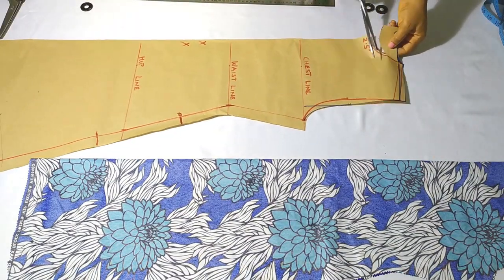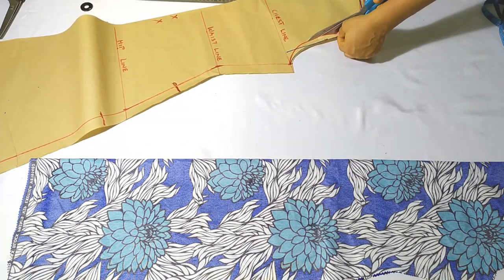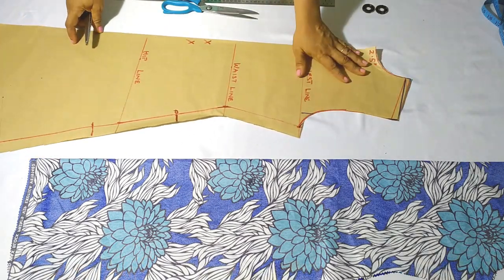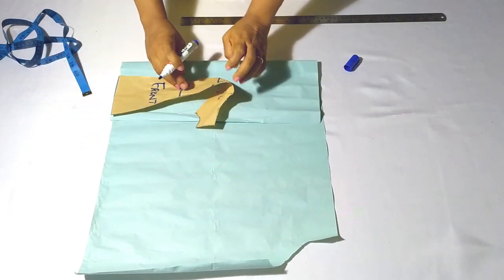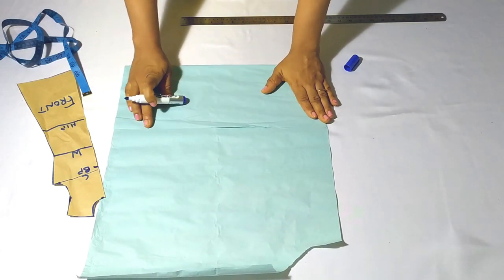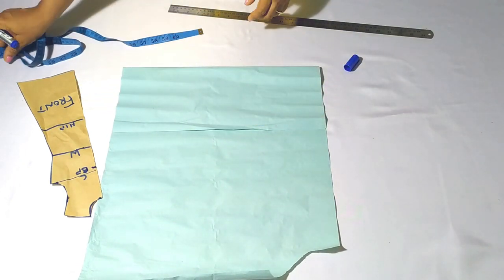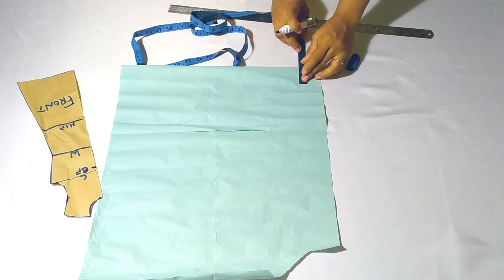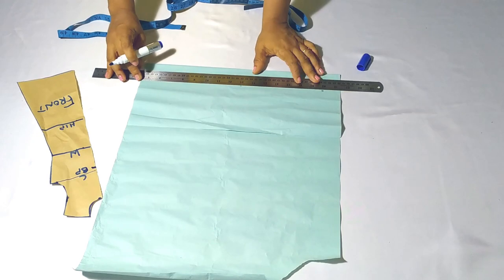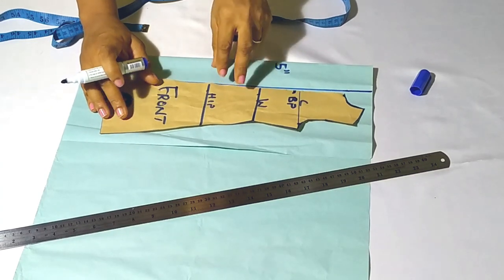I'll adjust my pattern to cut the front. I'm using paper for this illustration so the fabric doesn't distort the view. Make sure you add 10 inches total — that is 5 inches on the fold — to your fabric before cutting. I'll mark out 5 inches and draw a line, then place my pattern at that 5-inch mark.